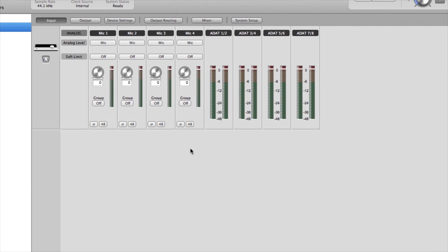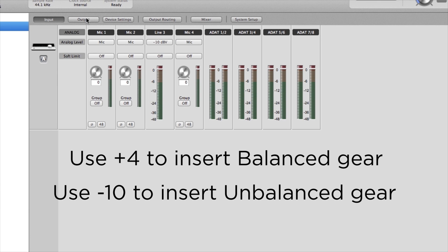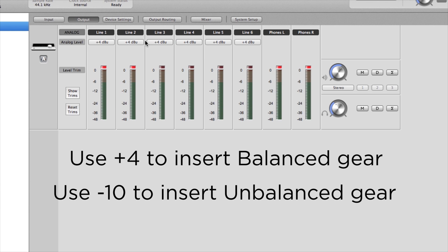Make sure that the input is set to line level in the Maestro input page. Use +4 if you are inserting balanced gear. If using unbalanced gear, you will select −10, and then also select −10 in Maestro's output page as well.